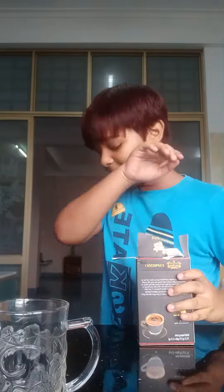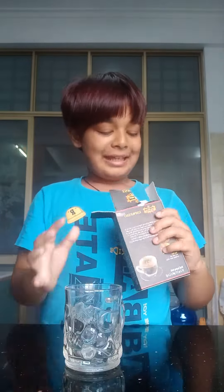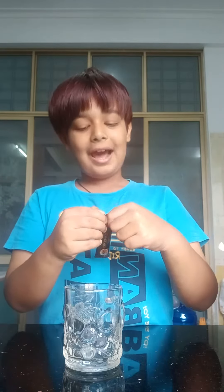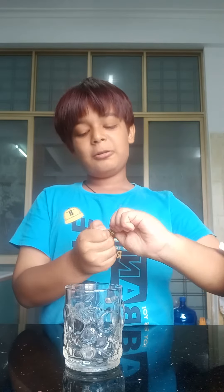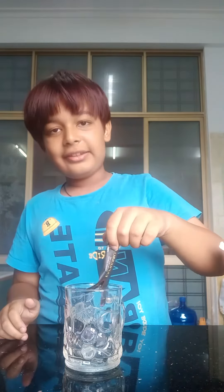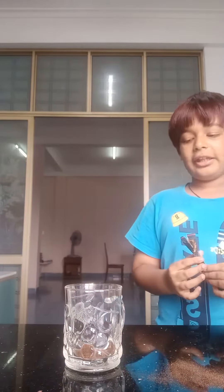In today's video I'm gonna be teaching you guys how to make black coffee. First you need a cup and some black coffee. I'll open this thing and put it in. Remember to fill it half only — just half.